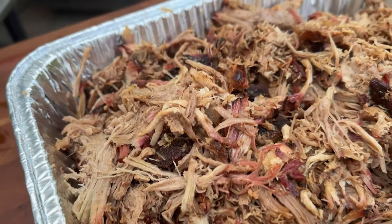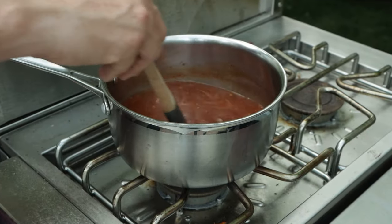Today on the channel we're doing a Berkshire bone-in pork butt. We're doing a homemade vinegar sauce, and because I had to run errands for three quarters of the day, I did it all on my phone. I'm going to show you how we did it. Let's get into it.